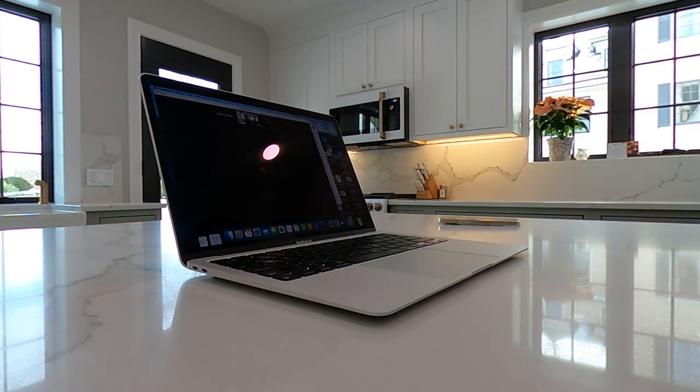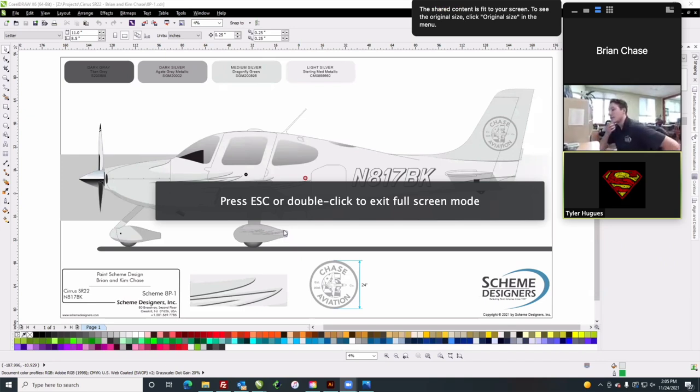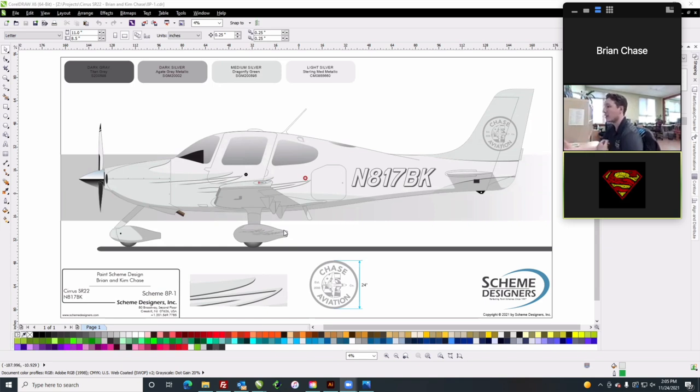Tyler shares the final design. It's an overall silver design in different shades of silver — when the light hits it, you'll see the contrast that kind of pops; it's almost going to act like a watermark. To break up the watermark feel, they're adding Titan Gray that just adds a little pop of dimension to the subtlety of it. The Chase Aviation emblem will either be painted in Agate Gray Metallic or done as a vinyl at 24 inches.